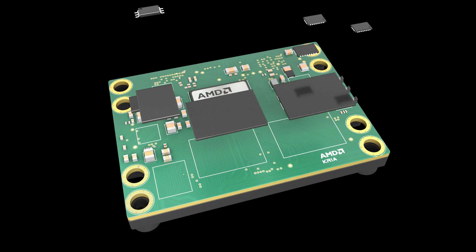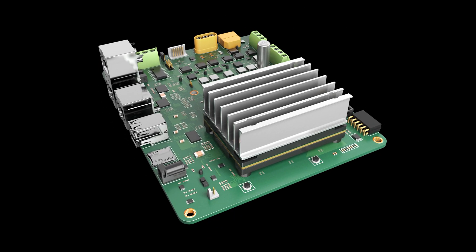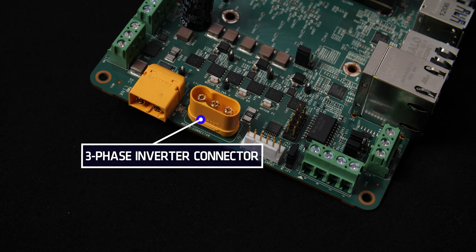This kit is made up of the Drives carrier card and a non-production version of the CREA K24 SOM. Key features of the Drives carrier card include a three-phase inverter connector for connecting different types of small and medium-sized brushless direct current, or BLDC, motors.